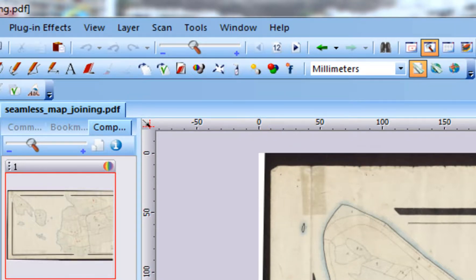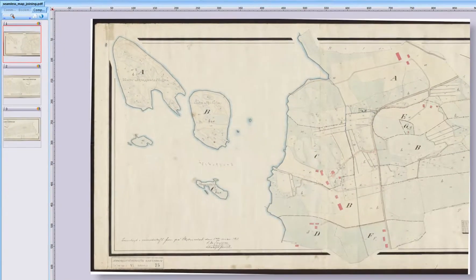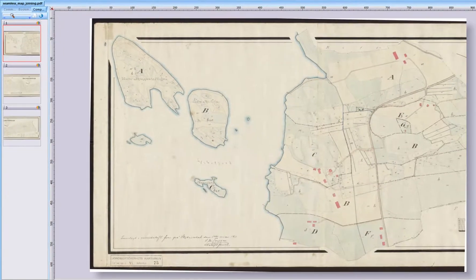However, in some cases you may need to scan brittle or perhaps valuable antique material, as in the example you now see on your screen. You may not want to feed a hundred-year-old map through a large format roller scanner. Instead, you may need to put on white protective gloves and carefully scan such a map in sections using the largest available flatbed scanner.